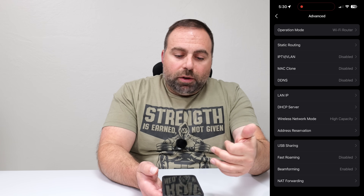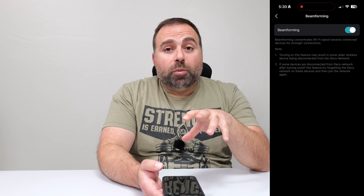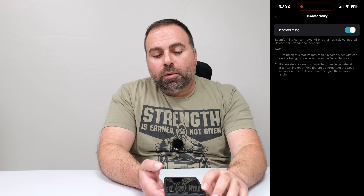Another thing is go to Advanced and enable Beamforming — this is another one that can help with speed. Sometimes with older devices these options don't play too well, but I haven't found an issue with enabling beamforming; it usually helps with speeds. In summary, a mesh system can be very useful depending on your specific situation — your internet speeds, how big your place is, how many walls you have, what devices you have, and what devices you're testing with.